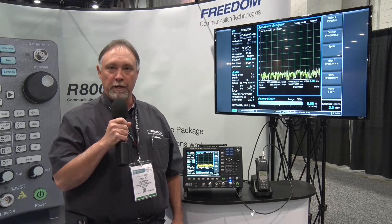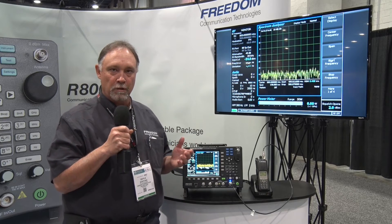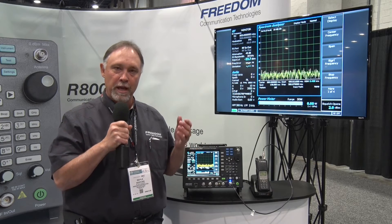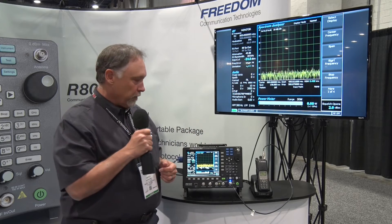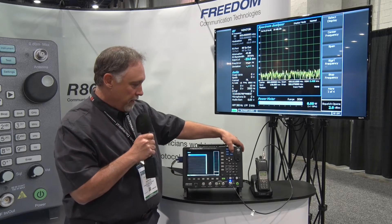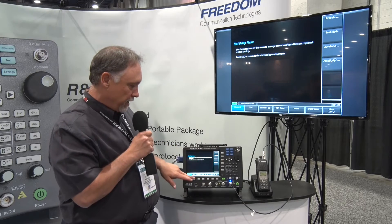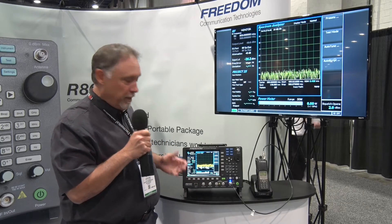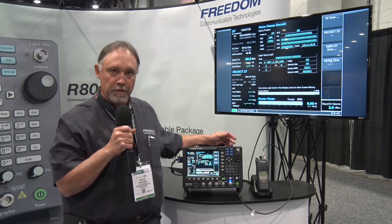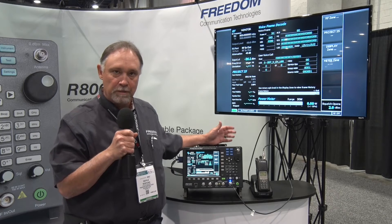One other feature of the R8100 is it allows you to do all your alignments in analog mode. However, you can also test radios in digital modes as they're used on a system. For example, if I want to test a P25 radio, I can access the test mode and select Project 25, which brings up the Project 25 menu where I can do digital testing such as mod fidelity, bit error rate, and symbol deviation.